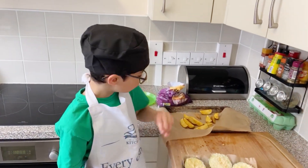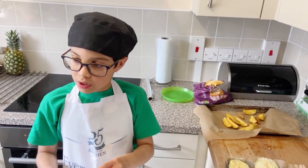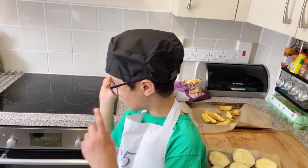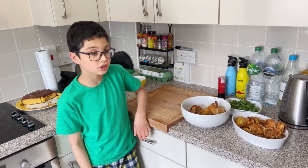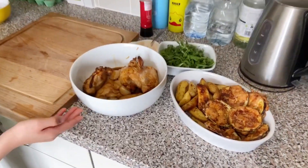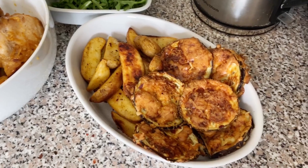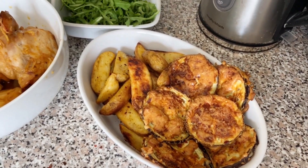Now we finish that. Now we're going to put them in the oven. Now they're done cooking from the oven — they are cooked. Now here we have chicken and onion, and here we have some roasted garlic potatoes and aubergine.